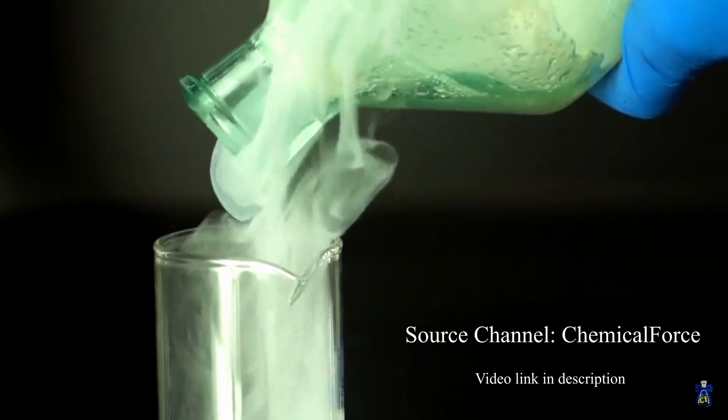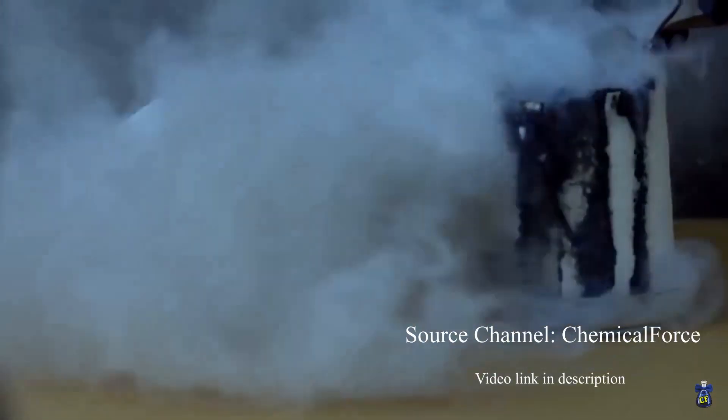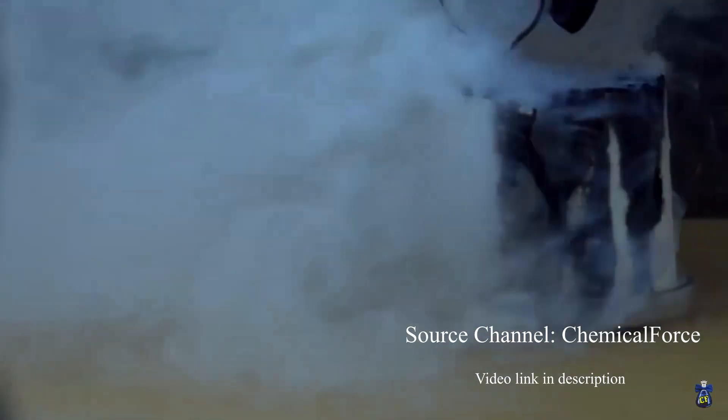It burns through everything organic and it carbonizes everything it touches. Essentially I didn't want to work with it because that would mean I'd have to make pure sulfur trioxide and then put sulfuric acid in it to dissolve it to make oleum. However, I thought about it some more and I realized: when did obscure chemicals ever stop me?